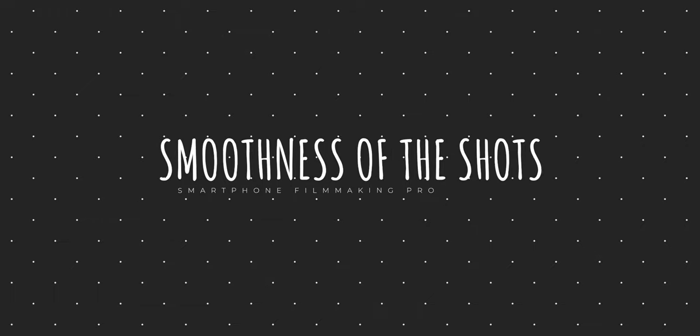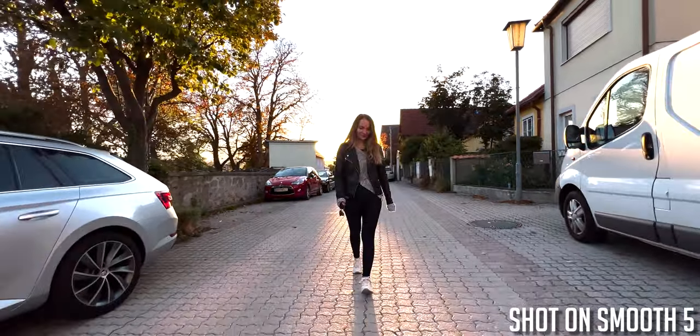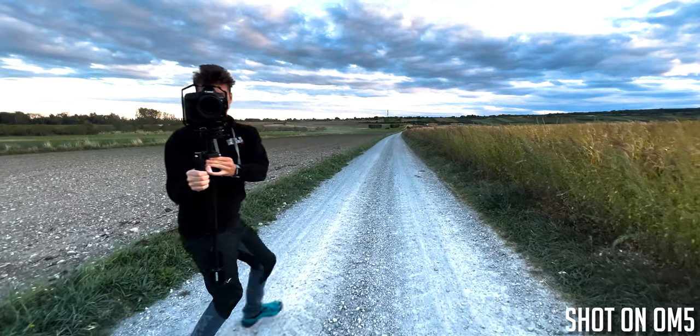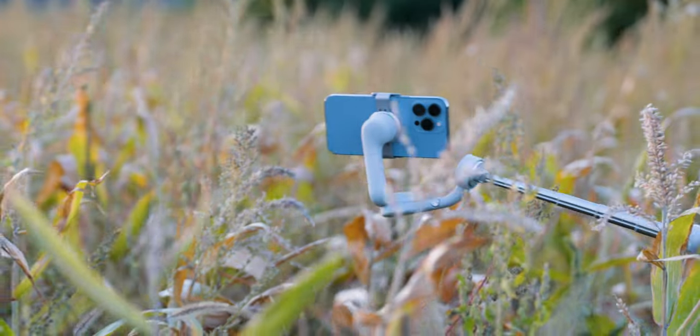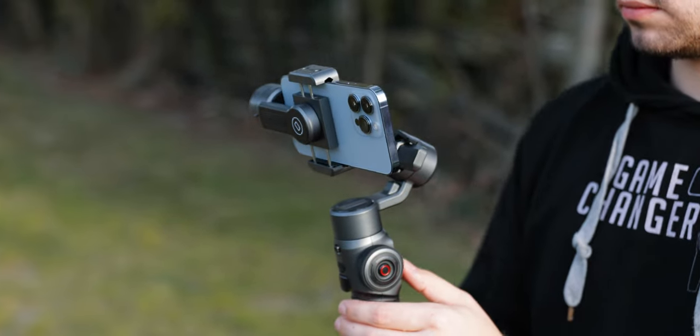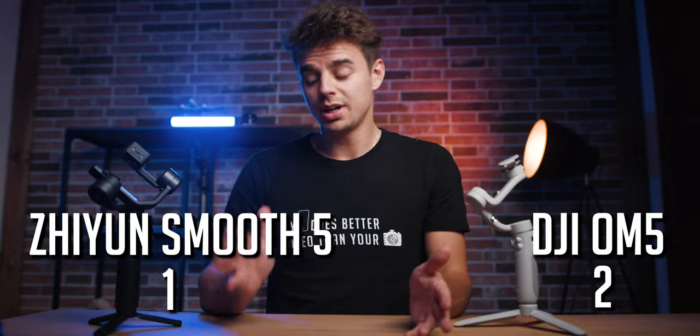The third category is stability. When holding both gimbals, the Smooth 5 feels way more sturdy, stable, and solid overall. The OM5, especially with the pole extended, feels very flimsy and lightweight — not premium at all. In colder weather I also noticed the OM5 motors jittering, and they even feel worse compared to its predecessor the OM4. The Smooth 5 feels really solid, secure, and higher quality in general, so this point goes to the Smooth 5.